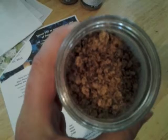It kind of clumps up and that's normal because Wildtree does not use artificial preservatives or anti-caking agents to keep them from clumping up. You just stick a butter knife in there and twist it around a little bit and it loosens right up — no problem.